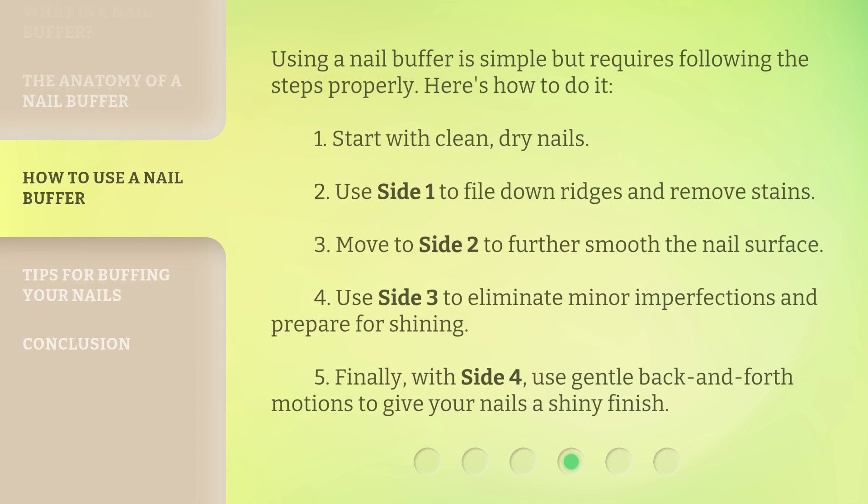Using a nail buffer is simple but requires following the steps properly. Here's how to do it. Start with clean, dry nails. Use side 1 to file down ridges and remove stains. Move to side 2 to further smooth the nail surface. Use side 3 to eliminate minor imperfections and prepare for shining. Finally, with side 4, use gentle back-and-forth motions to give your nails a shiny finish.